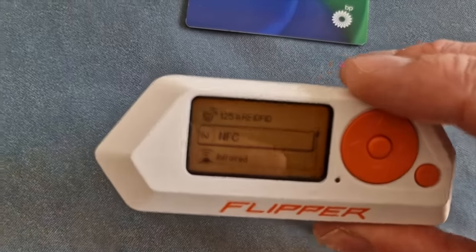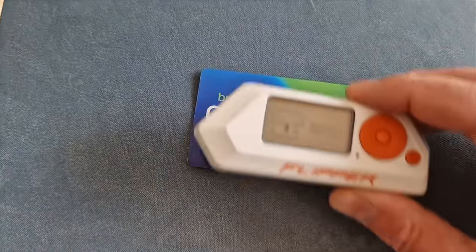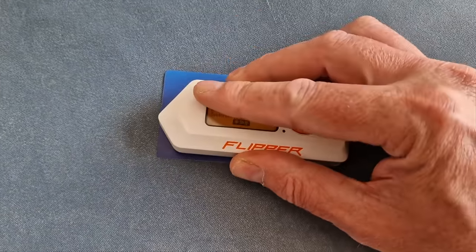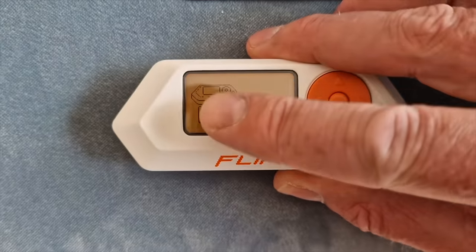I still don't think Tesla have secured their battery flap yet. Other cool things you can do — because it's got NFC built in — is actually read cards. So you can just read cards like this and store that data, even credit cards. So it's a good thing a lot of people are using their phones now to make payment rather than cards, right? Wrong.